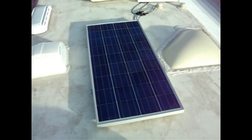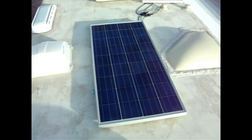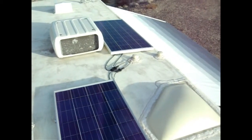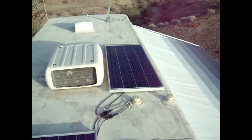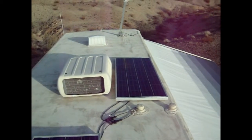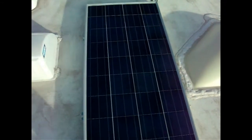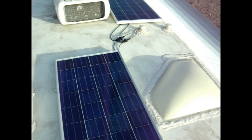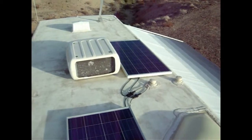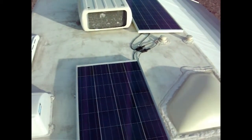When I installed these, I left the cardboard. I cut it to cover the top and then taped it to the top of both panels after I put the hardware on the back. That way they weren't going to produce any power while I was working on the setup, because I did set this up in full sunlight. So the tip is: get it all set up, then come up and take the cardboard off the top. It also protects the panels when you're moving them up so you don't scratch them.